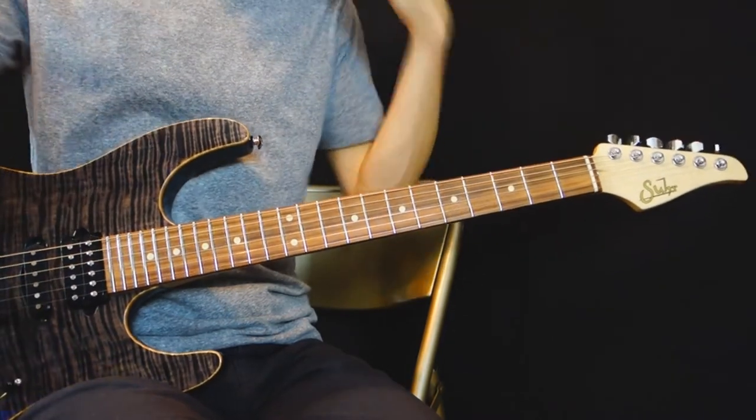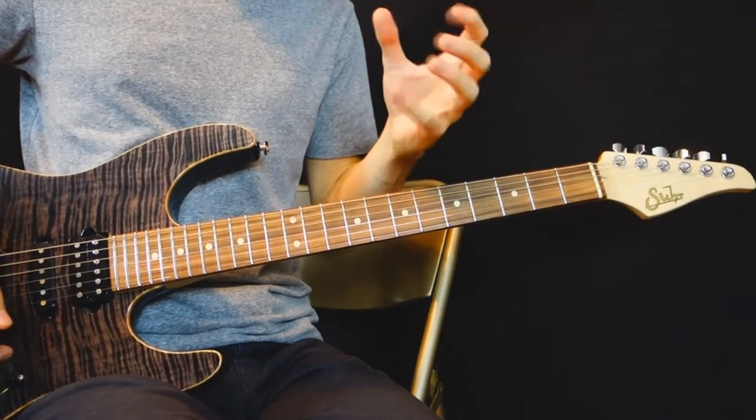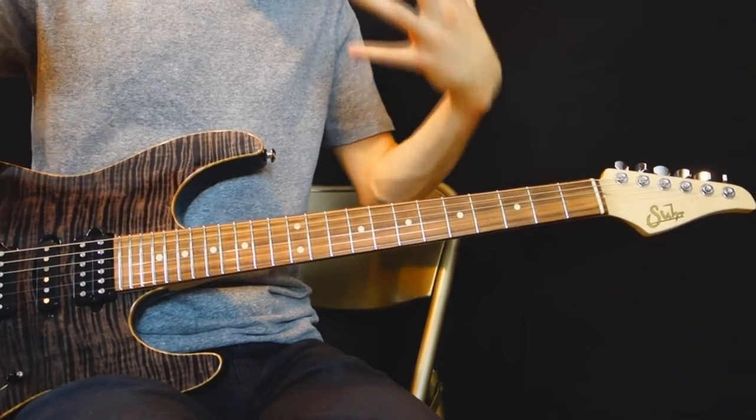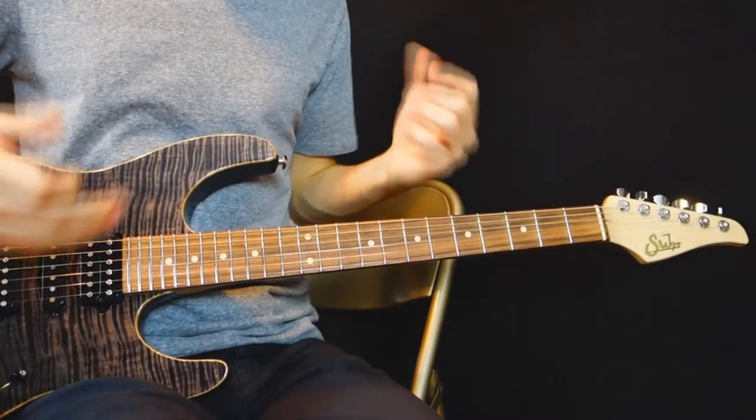You have to trust your ears and pick some surrounding notes to make melodies inside of your chord progression and add a new dimension. I'll play a little example of what it can sound like.